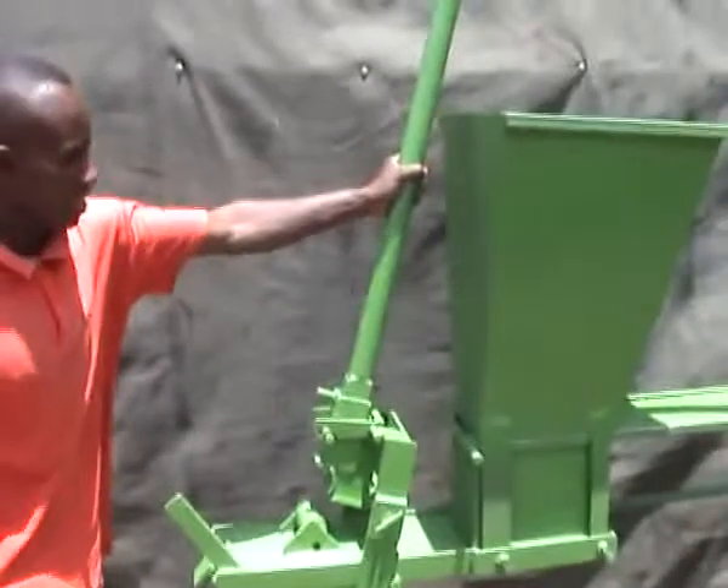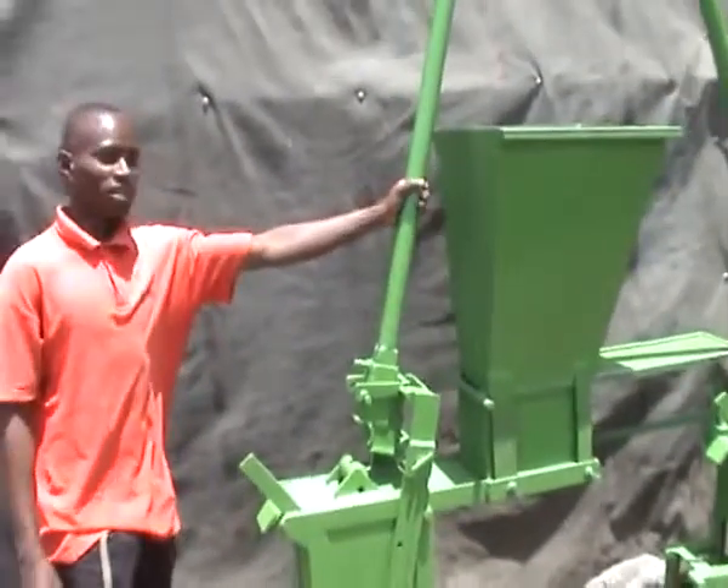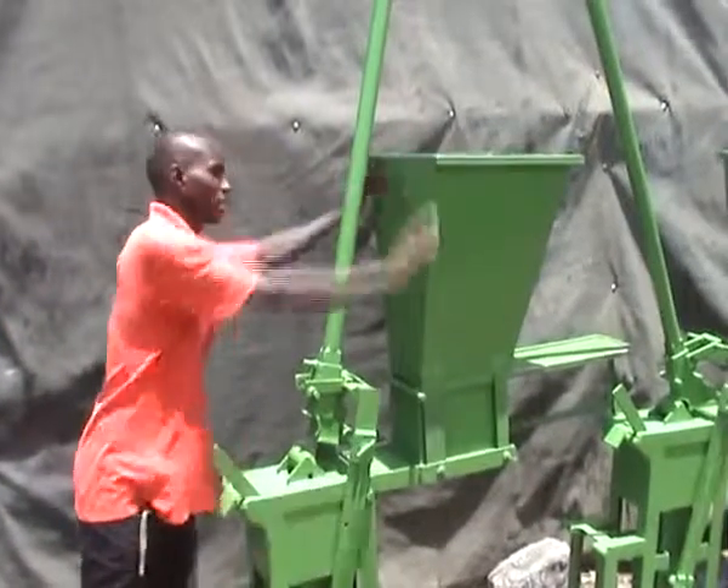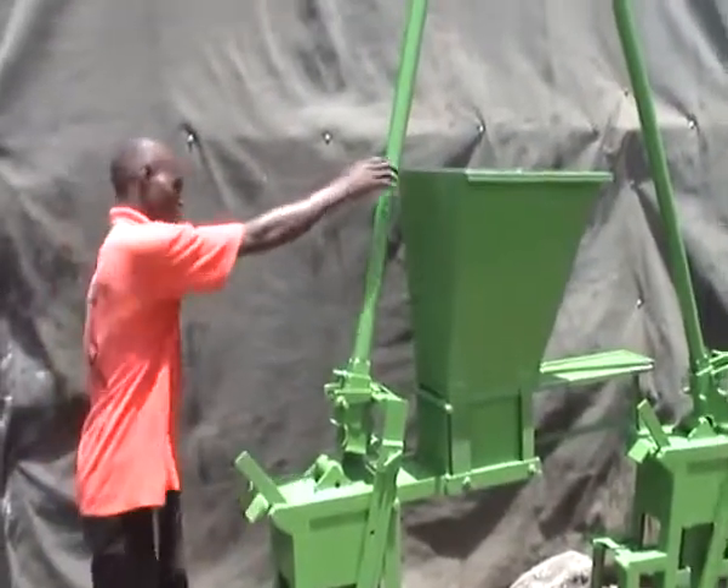This one is a big machine. You mix the tray with a sandwich, put it in, and then you open this.